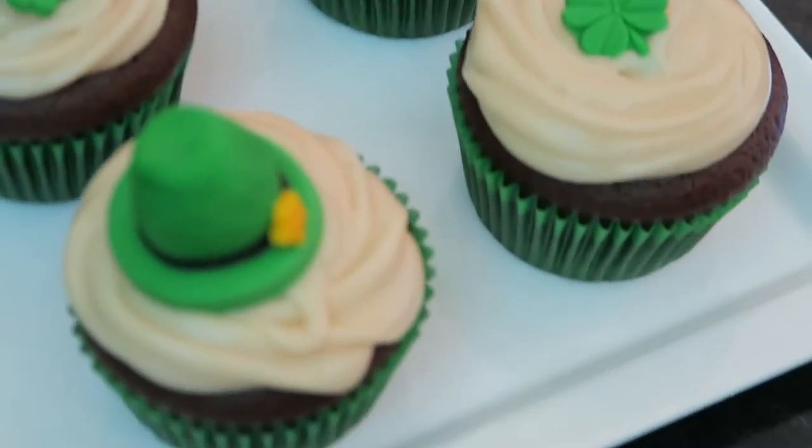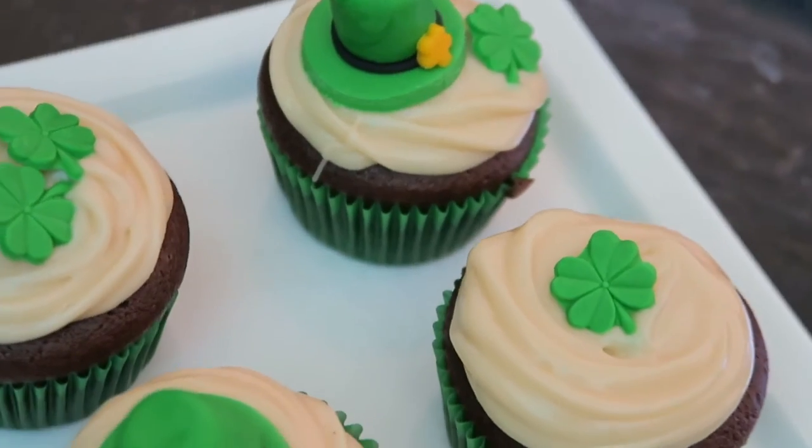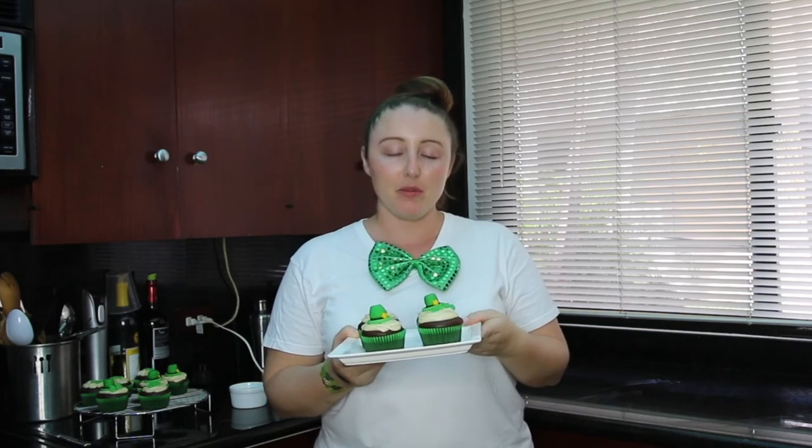And that is it for my Guinness beer chocolate cupcakes with Bailey's Irish cream frosting. I hope you guys enjoyed this video — give it a thumbs up if you did. Don't forget to subscribe, and also don't forget to send me a picture on Instagram, Facebook, or Twitter if you guys make these, because I'd love to see your little creations.